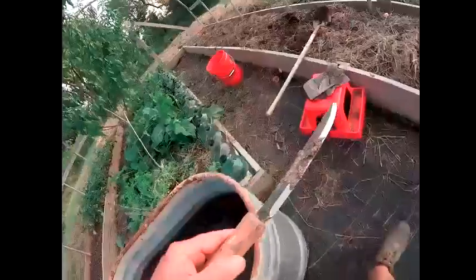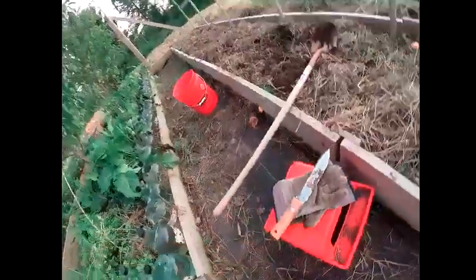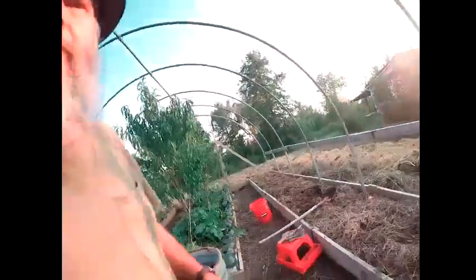That's my hori-hori. Anyway, so I've been tackling this. And when it gets a little warm during the day, I go back and move dirt back there. I'll walk you back there and show you that real quick.